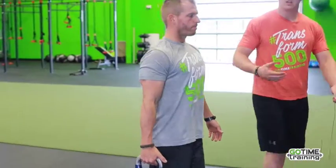The weight is offset and he still maintains proper posture. He'll do a set with his right side, and for the next set he'll switch to the left.